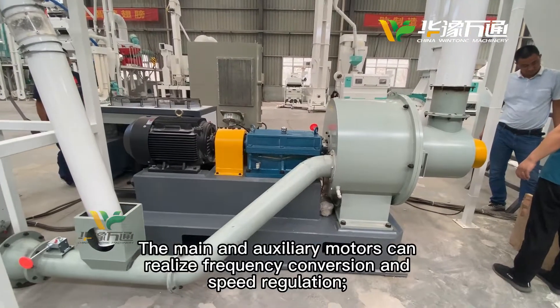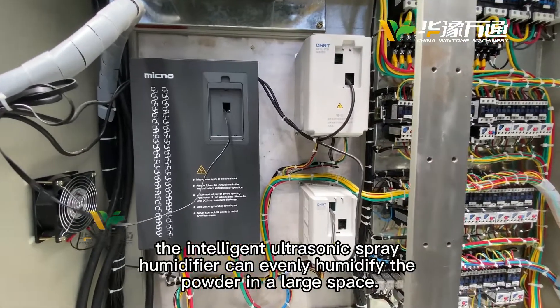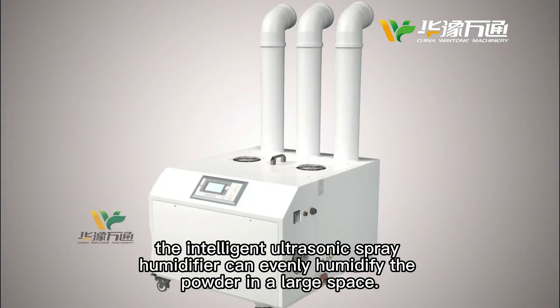The main and auxiliary motors can utilize frequency conversion steep regulation. The intelligent ultrasonic spray humidifier can evenly humidify the powder in a large space.